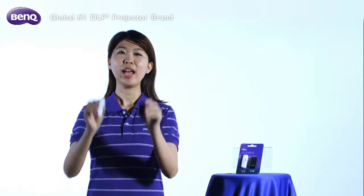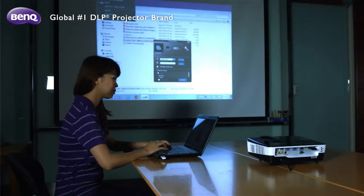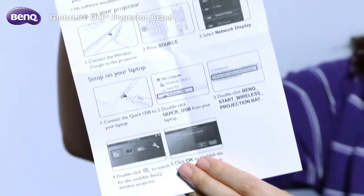With BenQ Quick Wireless Connection USB, everyone can present comfortably from where they are by clicking the Quick USB button. Let's go through the setup steps one by one.